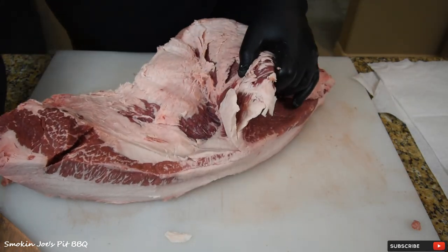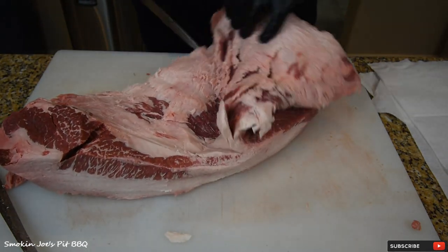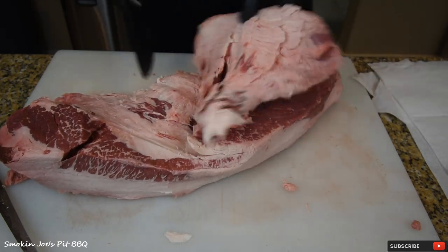I'm going to get my chef's knife now, which is really sharp. You can see that I'm leaving a lot of fat on the flat portion of the brisket.